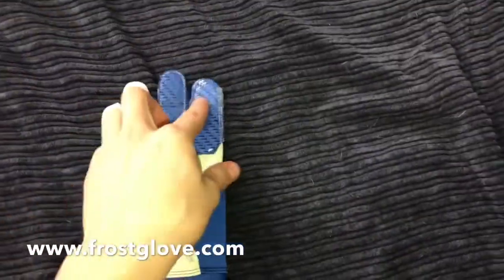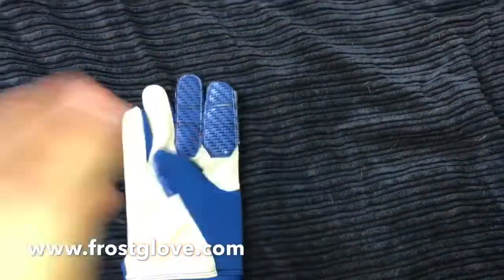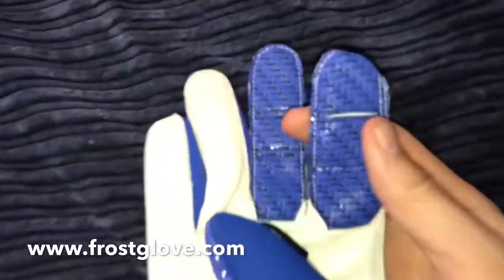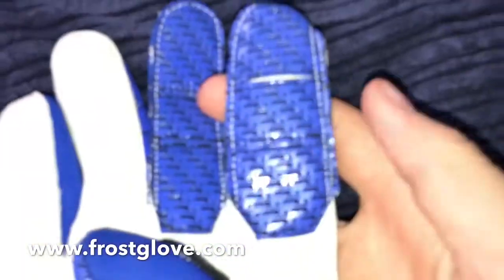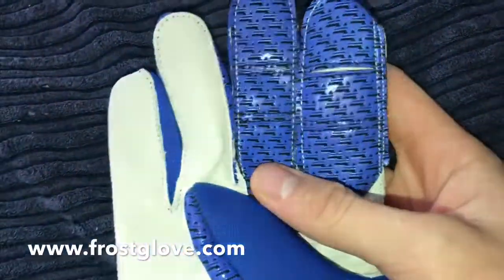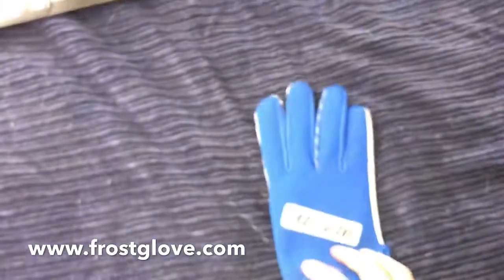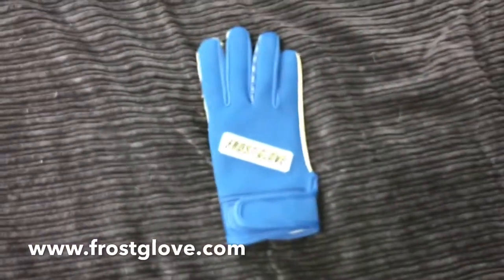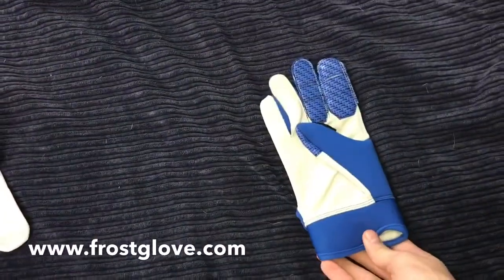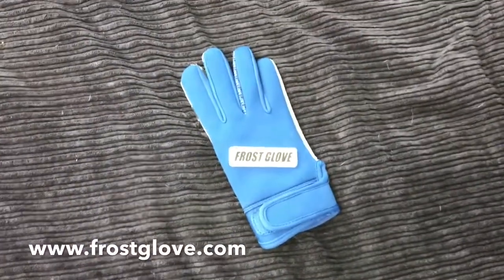Alright guys, this is the throwing glove that they offer. Basically you put this on your right hand and it allows you to have a better grip on the ball in the rain and the snow. Super high quality grip right here — let me zoom in on that. As you can see it's very grippy. I'm definitely going to be using this in the rain this year if it ever rains during a game.